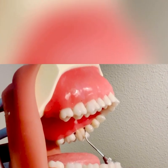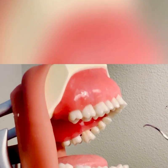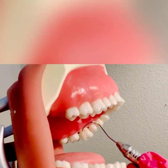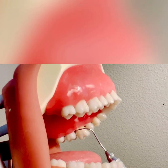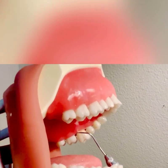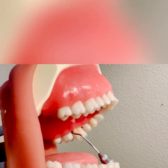Once I assess the mesial furcation on the lingual surface, I'm going to flip to the opposite working end, making sure I have the correct working end. Now I will assess the distal lingual furcation on tooth number 14. I have a modified pen grasp and I'm going to insert right at the distal lingual line angle.